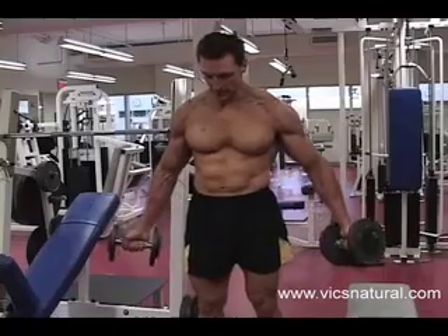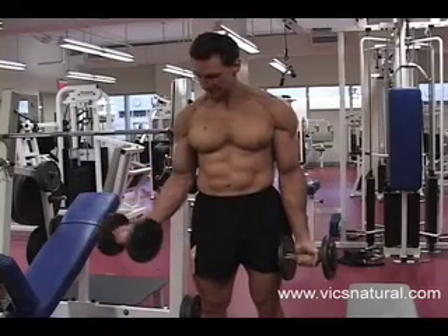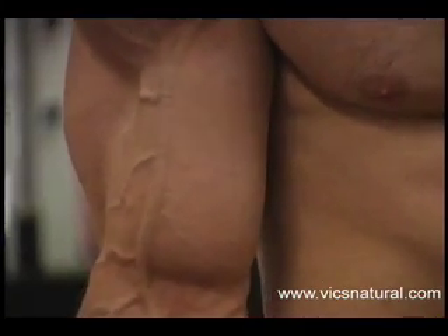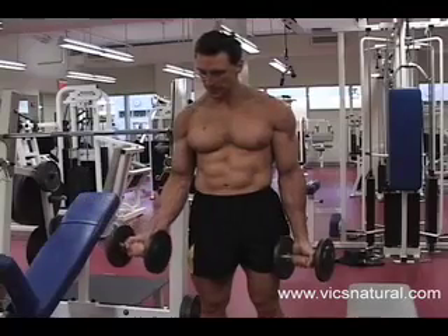This doesn't really do anything — this does. I'm extending all the way down and I'm coming up to a point where I feel my biceps flex, and I'm letting the weights come back down.